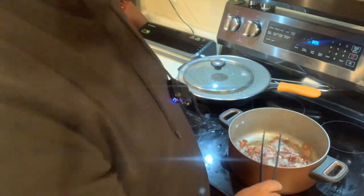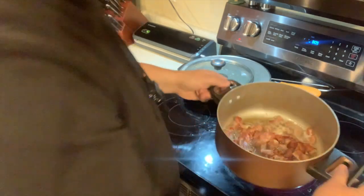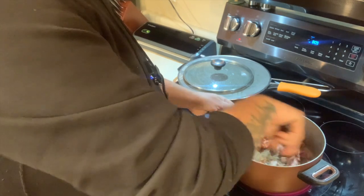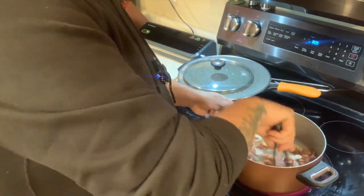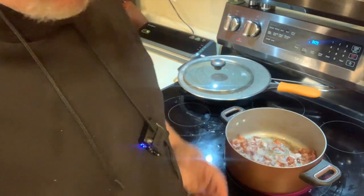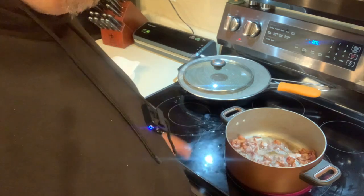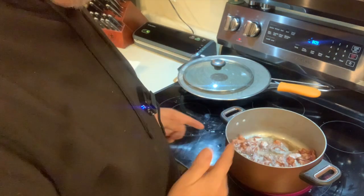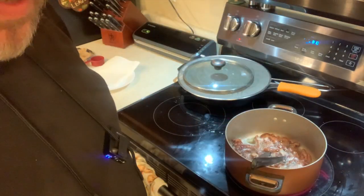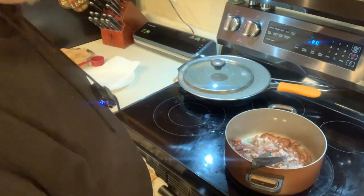I keep stirring it and we're down to just a couple minutes. The thing about chips is you don't want them to be chewy — they have to be crunchy. Even though it looks done, I have to wait another minute or two. After one more minute I'm going to turn the heat off and pull these bacon chips out.